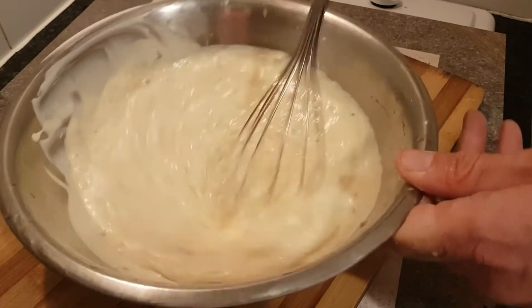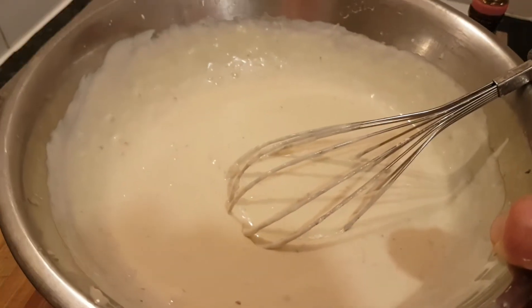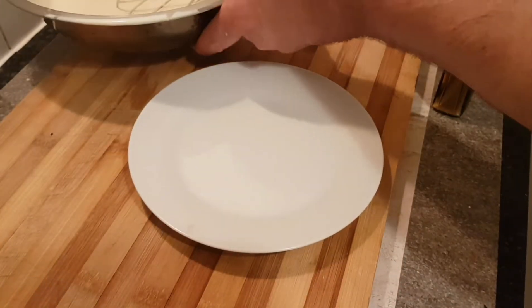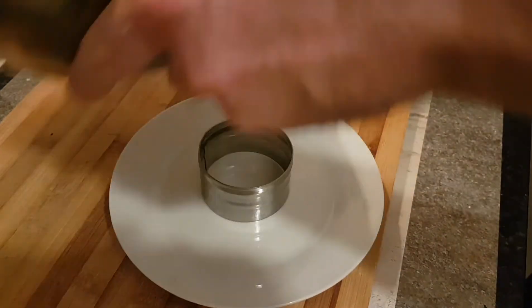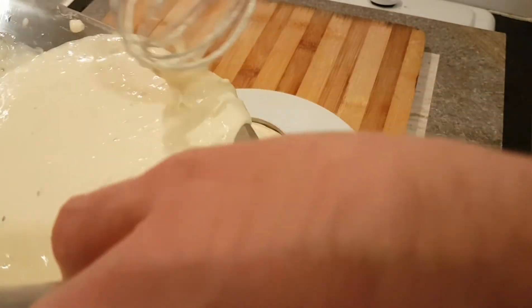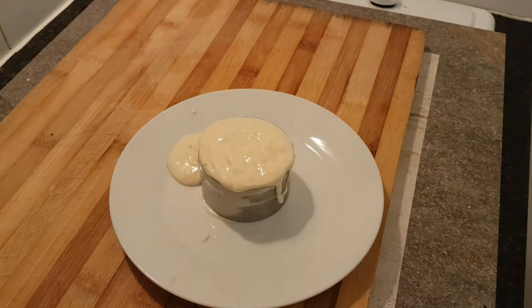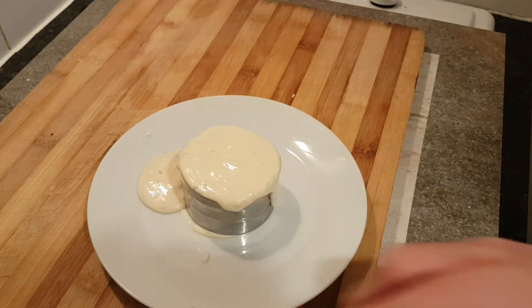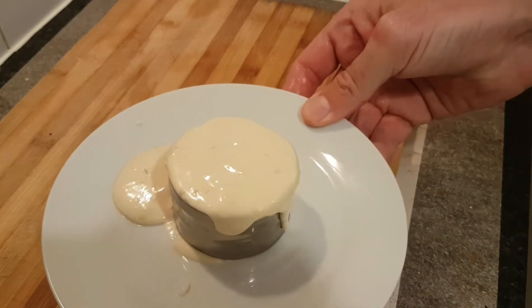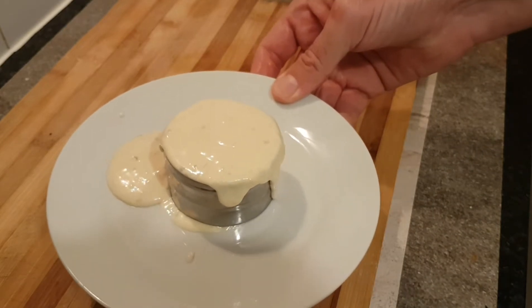So we're just ready to really whip that up now — ferociously for maybe a minute. So there we are with our cream. I added another 75 grams of chocolate. And all we're going to do for the single dessert is put it into one of these little round molds. We've over poured a little bit but that's fine. Now into the freezer for 20 minutes, and we're going to end up with this nice, almost like an ice cream, vanilla and banana.